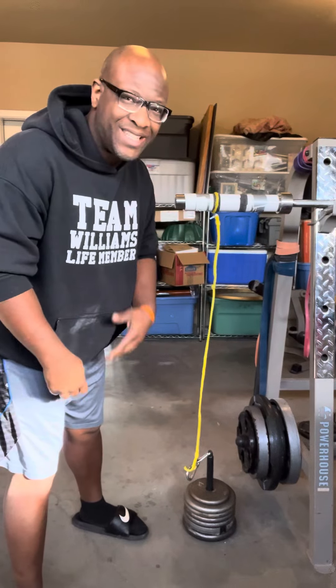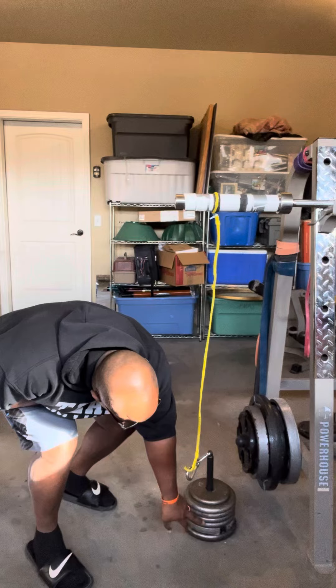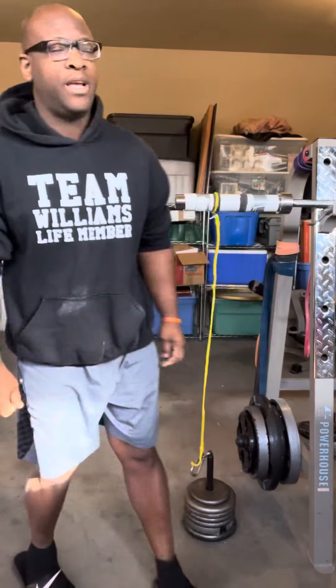All right, here we go. We got 65 pounds, as you can see here — 10, 20, 30, 40, 50, 60, and 5. We're going to do some wrist rollers. Never done that much weight before, but we're going to find out today.